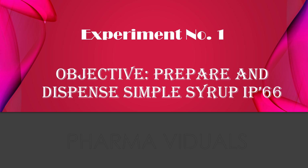Syrups are basically sweet, viscous, concentrated aqueous solutions of sucrose in water. When purified water alone is used for making the solution of sucrose, the preparation is known as simple syrup. When the preparation contains some medicament in it, it is known as medicated syrup. And if any aromatic compound or flavoring agent is added to it, then it forms a flavoring syrup.